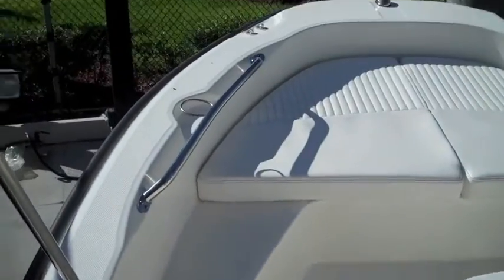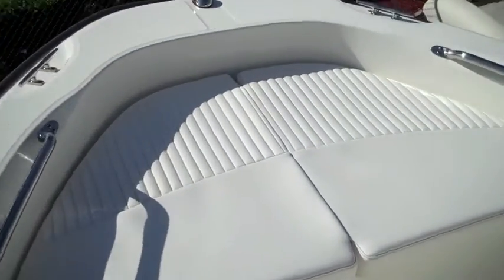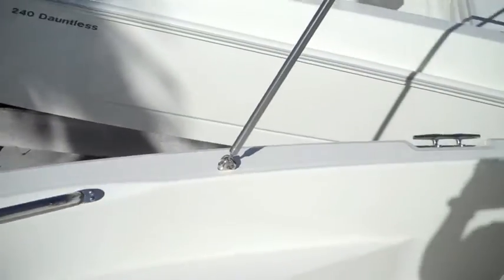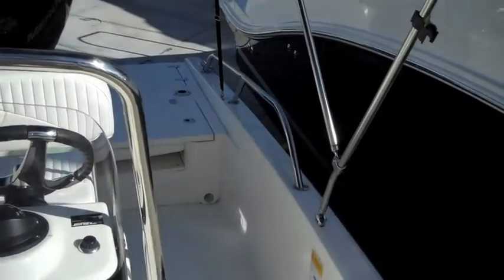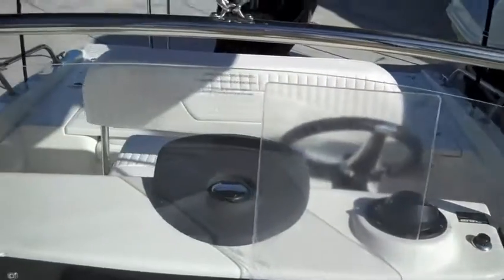And there you have it — just a brief video on the 2014 180 Dauntless. I hope you enjoyed it. Bye bye.